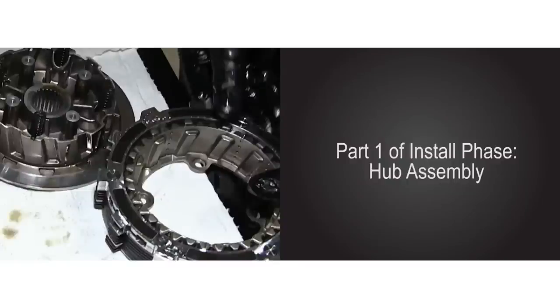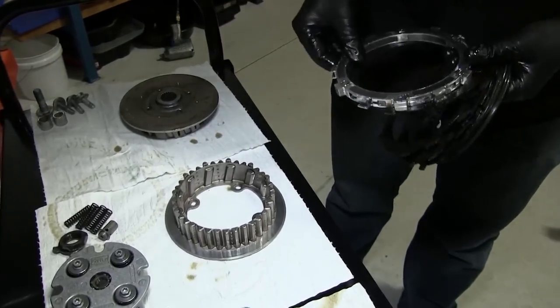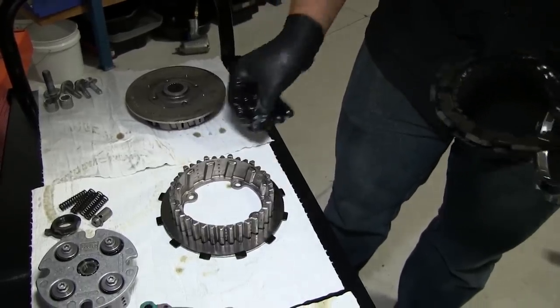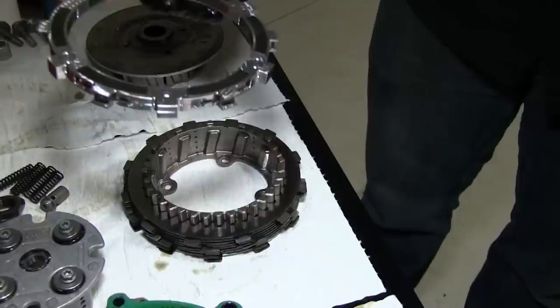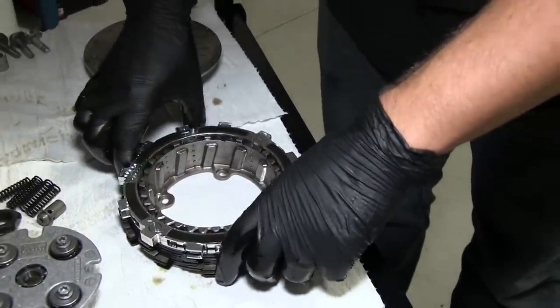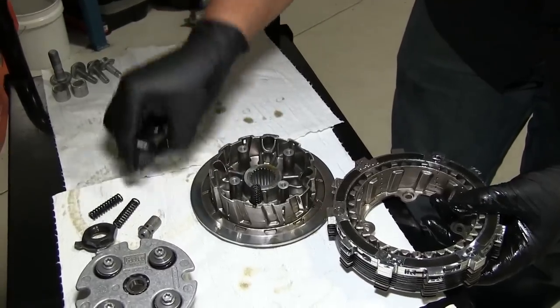We are now ready for part one of the install phase: hub assembly. This bike has a slipper clutch with a backwards design. Because of this, we must install the Recluse clutch pack between the two hubs before placing it in the bike. Place the outer hub on a clean workbench or shop towel. Begin the clutch pack installation starting with a Recluse friction disc, followed by a Recluse drive plate. Continue this alternating pattern until you have seven friction discs and seven drive plates installed. The last part of the clutch pack will be the Recluse EXP disc — place this on top of the last drive plate. It can go on either side; there is no top or bottom. Now place the four OEM hub springs in the pockets on the outer hub.